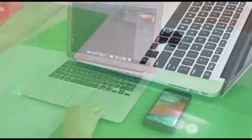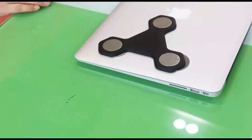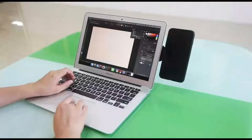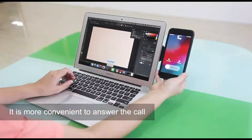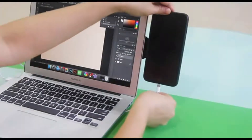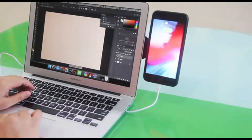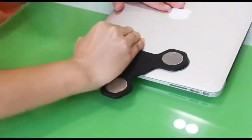It makes it easier for you to view the content of the computer screen and mobile phone screen. The mobile phone bracket uses a magnetic design, which can firmly absorb the mobile phone next to the laptop or display. It is very simple to install, carry, and use. A protective sponge is attached to the magnetic contact surface to effectively protect your equipment. It is also universally compatible with iPhone and Android phones and other devices.